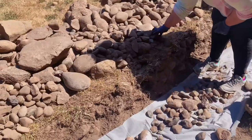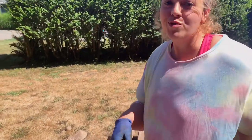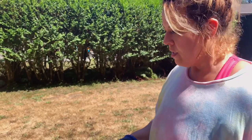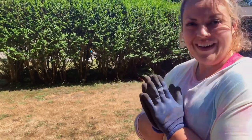Now I'm just going to put all these little rocks in here to give it some height. When I removed all the big rocks it really lowered the level, and I had to level it out as best I could, so I'm hoping this will help heighten it a bit. Let's see how it goes.